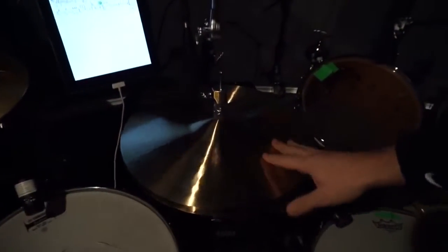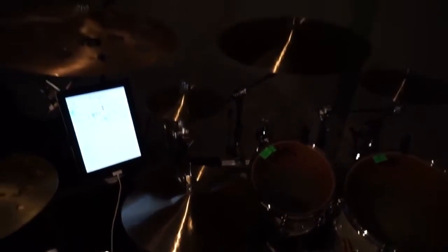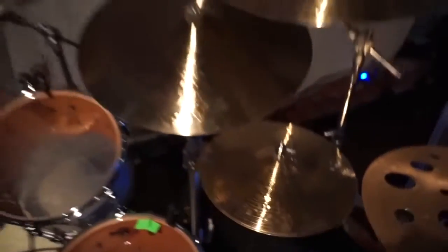For hi-hats, I'm using a main one — it's Formula 602, that's Soundage. The other hi-hat on the right side is Signature Dark Crisp hi-hat, beautiful one.